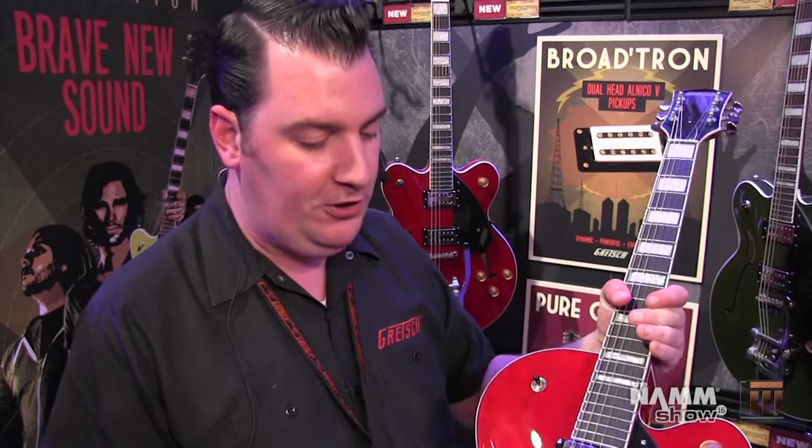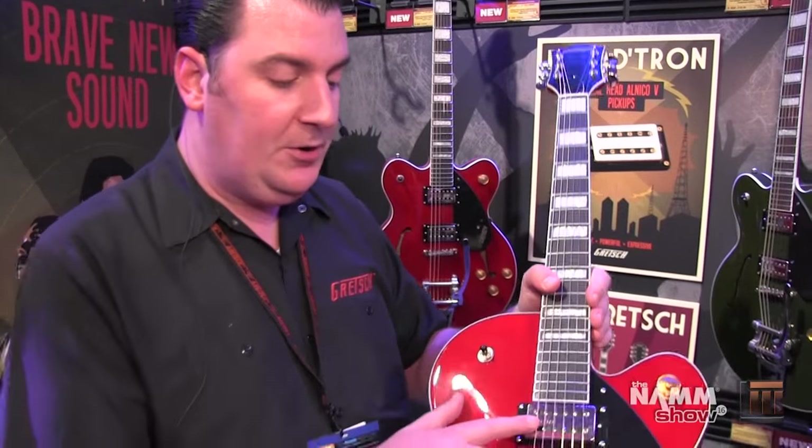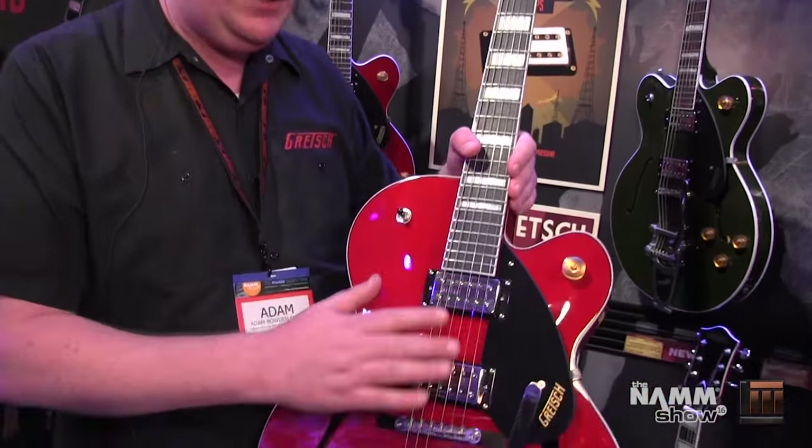what you've got is somewhere between the classic Gretsch Filter-Tron sound and a classic humbucker sound. You still have the clarity and the bite and the smooth top end of a Gretsch Filter-Tron, but with the fullness and sound of a classic humbucker — makes it really great for high distortion, modern overdrive sounds. These are really great guitars to really crank up and rock out with. So these Broadtron pickups are brand new for the Streamliner series.